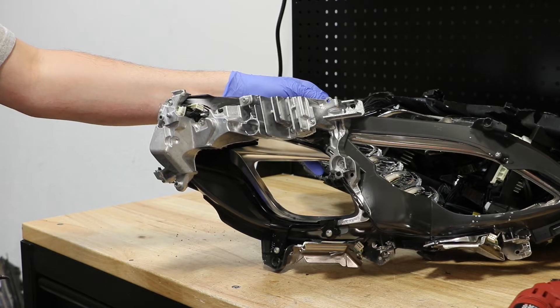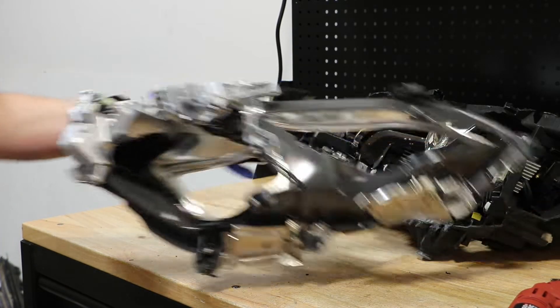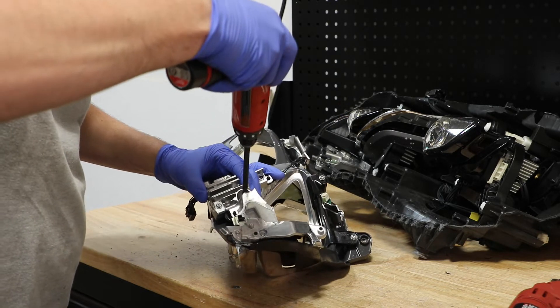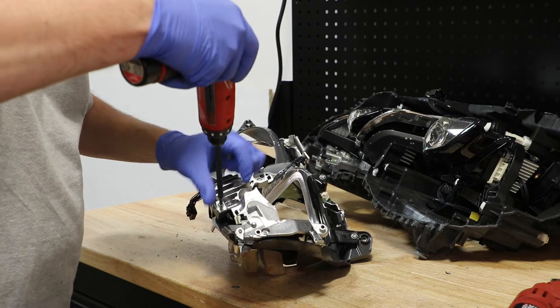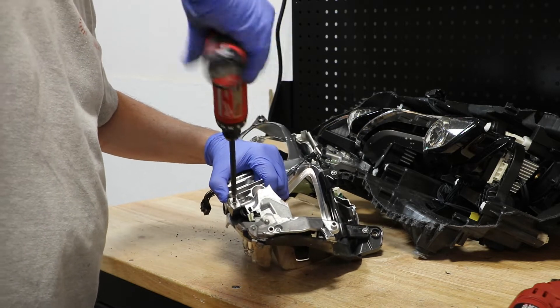There are three T20 Torx screws holding in this LED drive unit. There are four T20 Torx screws holding the bezel in place.